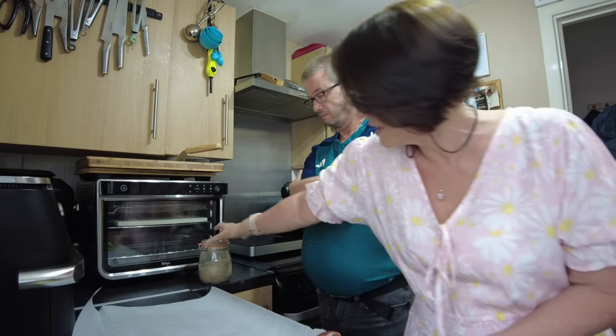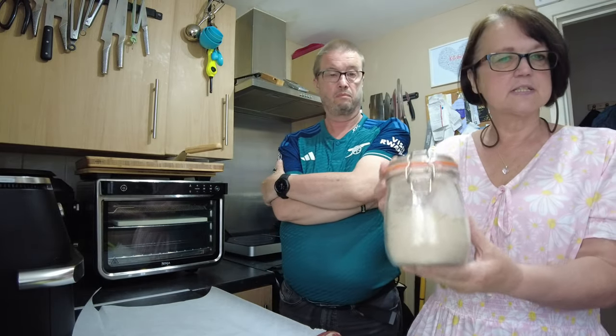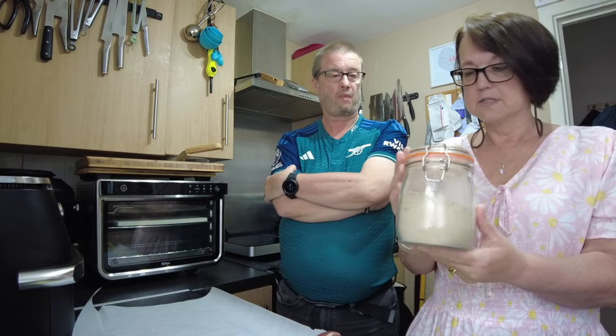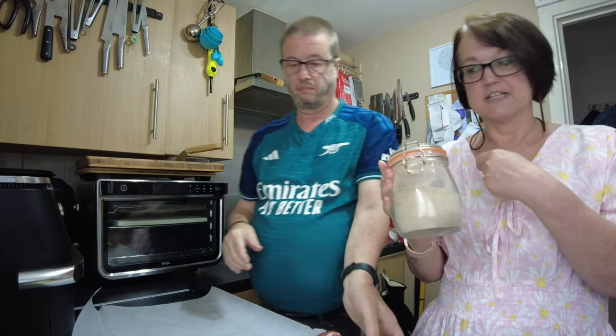The seasoning he's going to use is a seasoning mix that we made up. It is sea salt, black pepper, and garlic powder. That's all. So I'll transfer you over to him.